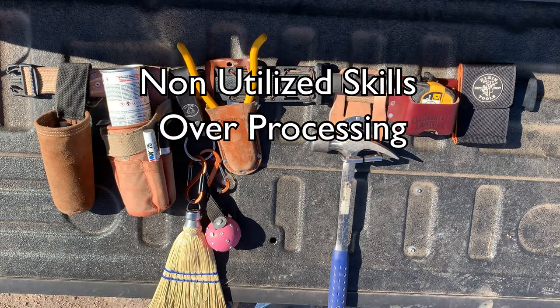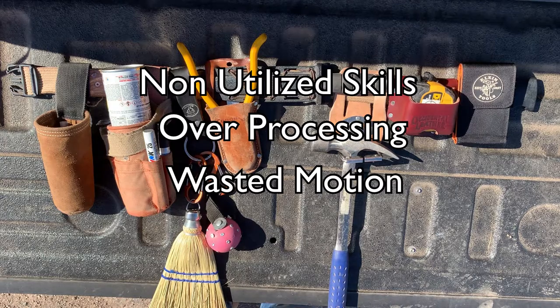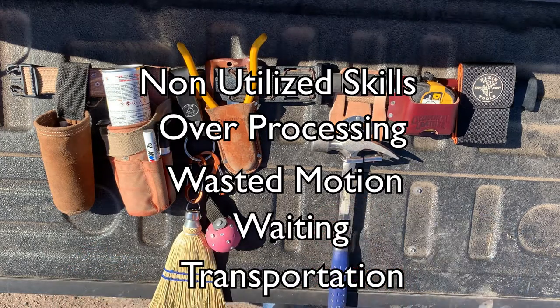Primarily because everything I need is typically right here, it saves me time-wasting trips to the truck over and over. One of the most important points of this video is that as soon as I get out of the truck, I put my tool belt on. Whether I'm going to take a job walk or even just go talk to the superintendent, do a review of the workload ahead, I've got everything I need with me just in case I need to set or plan a control point, set some working points, take a measurement with my tape measure, any of the above. That thing goes on me as soon as I get out of the truck.